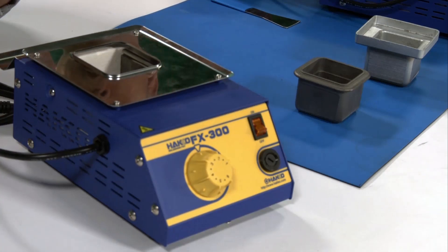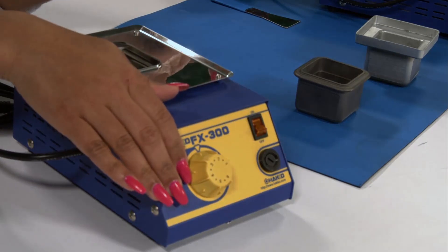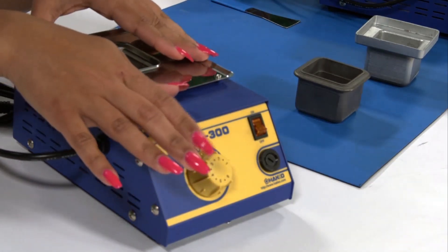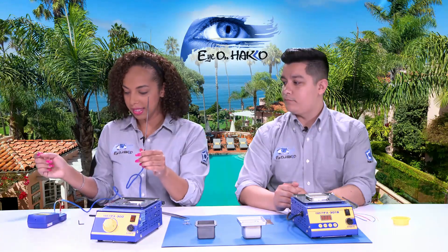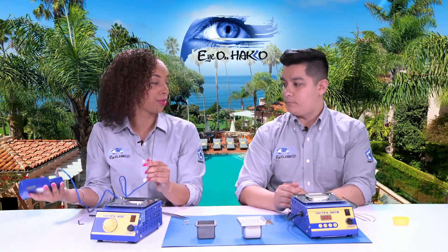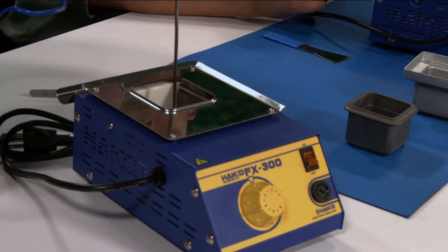Since the analog version does not come with the auto temperature display like the digital unit, it's good to use a temperature probe — such as the one connected to the FG-100B — and place it in to get your reading.